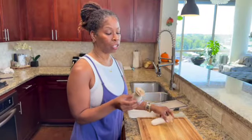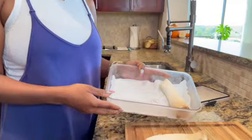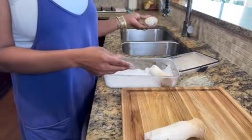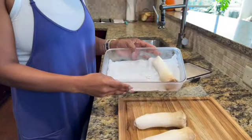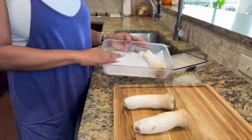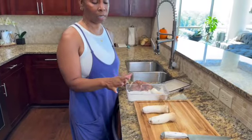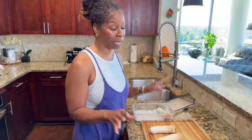I like the texture of using the trumpet mushrooms because it does mimic bacon. I always get the question: how do you store the mushrooms, how do you clean them? These are really easy to clean — run them under water and wipe them dry with a paper towel. I use an airtight container lined with paper towel and keep them in the refrigerator. They can last up to two weeks — up to 14 days — and they're fine.